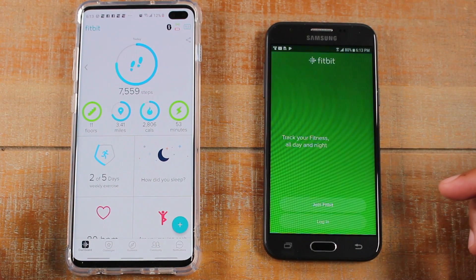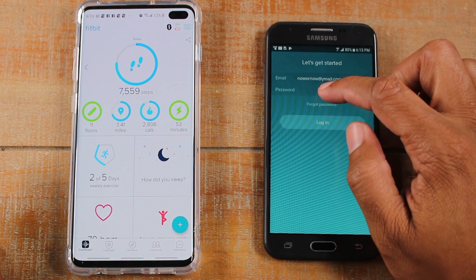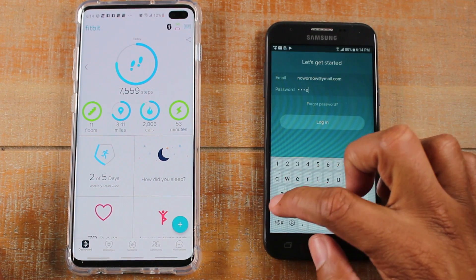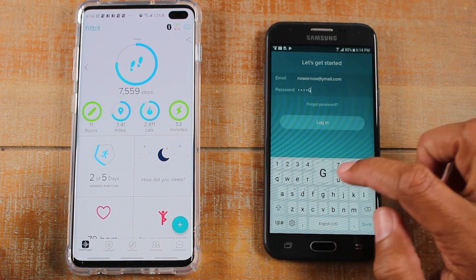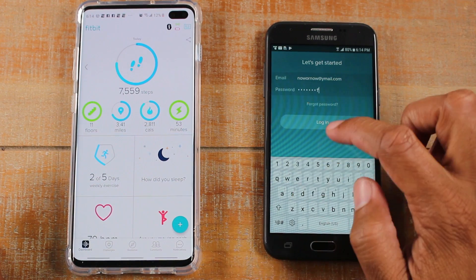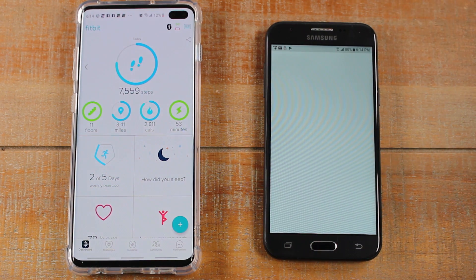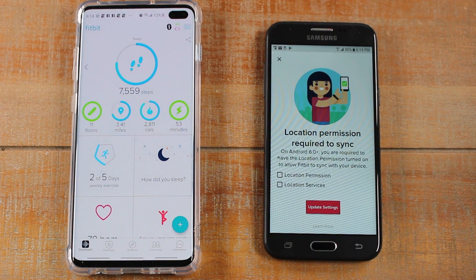So now we're going to sign into our Fitbit account here. Once we get signed into our Fitbit account, you're going to notice right off the bat that all the information is automatically going to show up in the new phone.